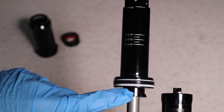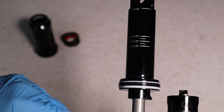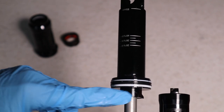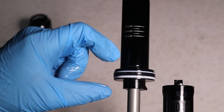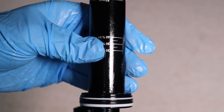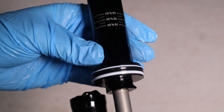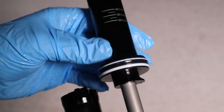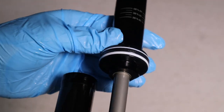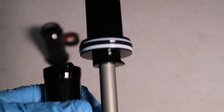I believe Rock Shox calls this the Debonair, and Fox calls theirs the Evol — these are additional negative air chamber designs. This piston here acts as a separator between the positive and negative sides of the air canister. Once we remove that, we can take a look at how the damper controls work and remove the piggyback.